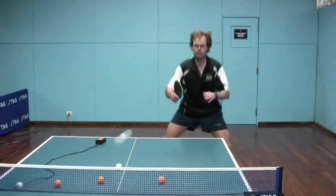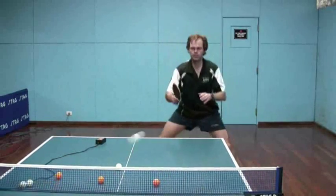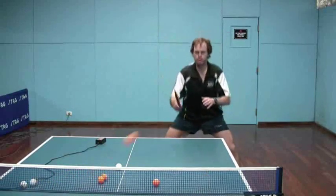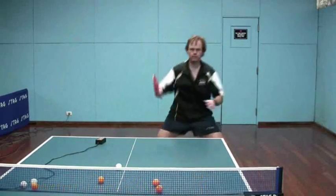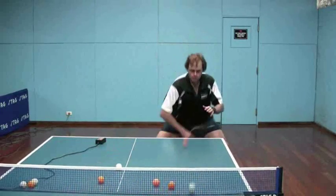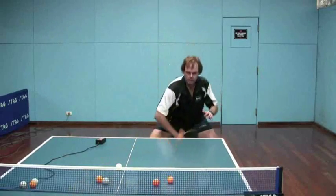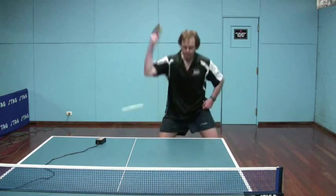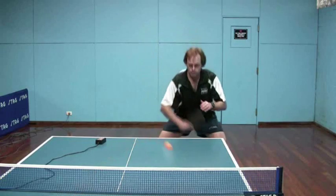Without enough speed you don't get the bending of the pips, and what you'll end up with is a ball that tends to spray — either straight down to the table because the backspin takes it right down, or you may hit it way off. So the bending of the pips is actually what's allowing me to perform this shot with relative consistency. If I try to slow down the stroke and still maintain a success rate, it really wouldn't work.